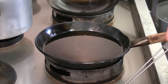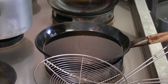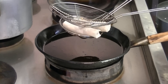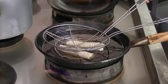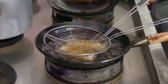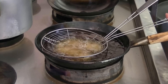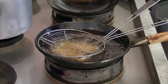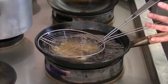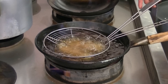The oil temperature should be about 180 to 190 degrees. You have to submerge the spring roll under the oil so it'll be fried evenly.